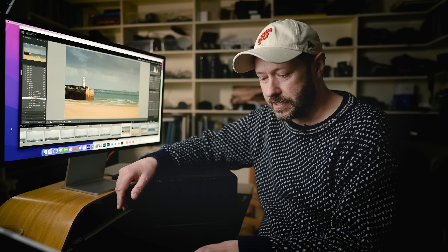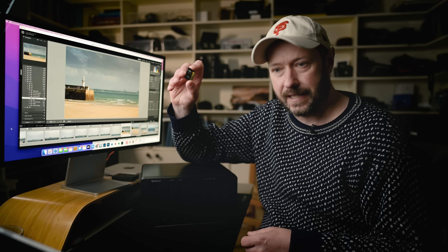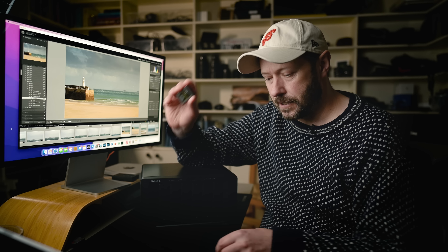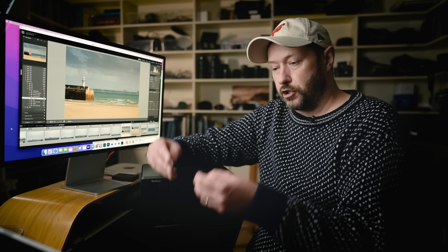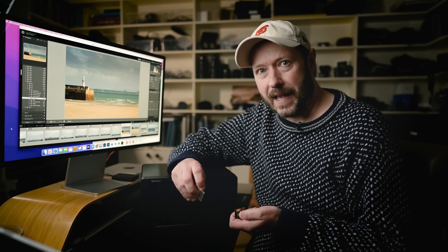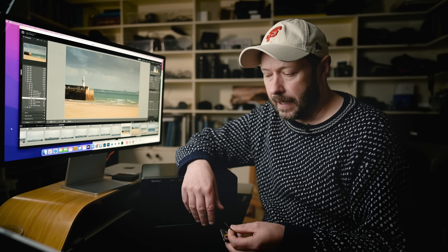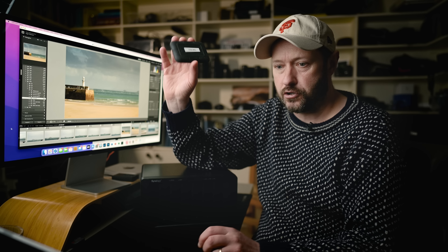So first of all let's go into the field. When I'm in the field, I obviously take my photos onto SD cards and also CF Express cards. I usually put two in my camera - I used to put one in, but then I lost a card once and thought this is just stupid. So I put two in my camera so I've got two copies, and then I back those up to a hard drive.